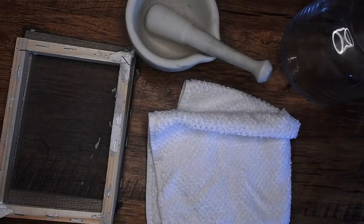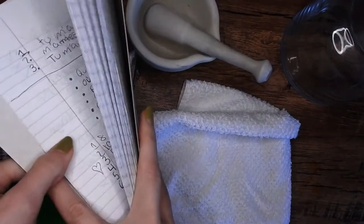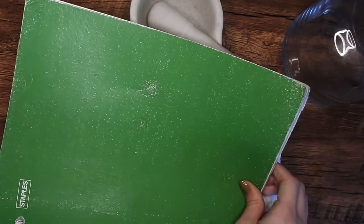Finally, the most important part is the paper itself. This is just an old book full of my homework, and this is what I'm going to be using for the paper.